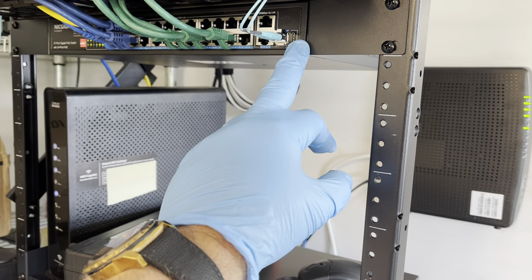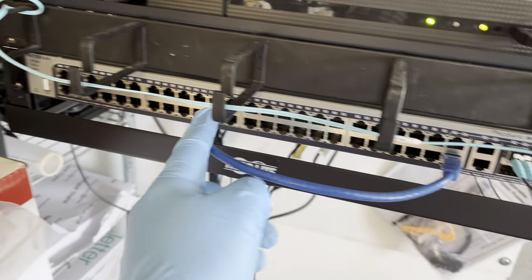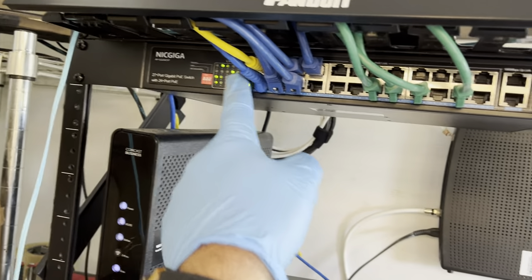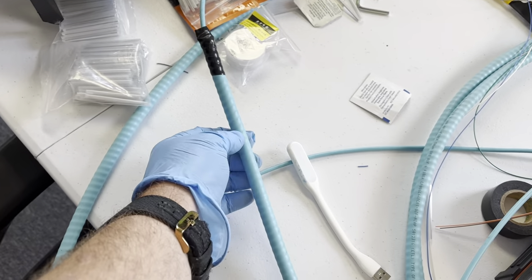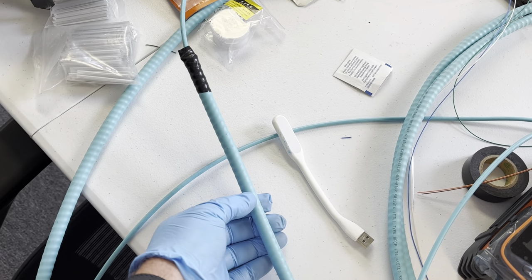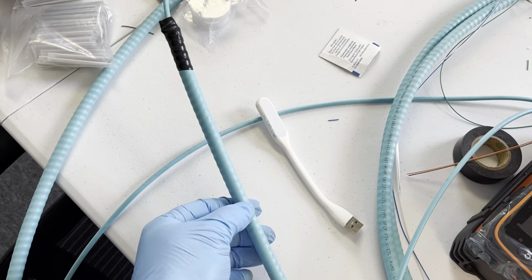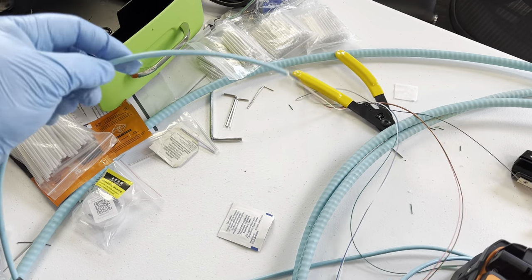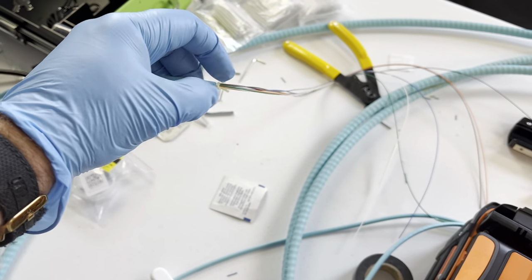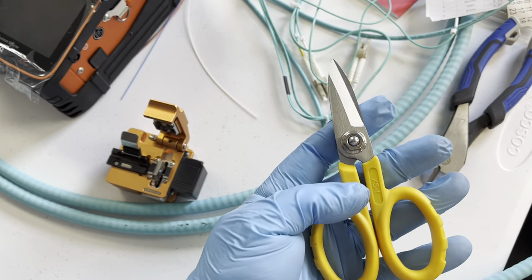Inside switches you need to fire it up. This is just what it's gonna look like — this is a regular switch, and it will have a fiber uplink. At Bridge Cable, we're generally running armored cable, which is very tough and very durable and you can skip the conduit. Inside there is your fiber, and it has a jacket and Kevlar around it.